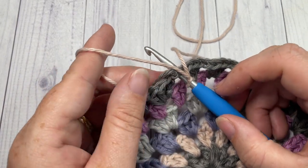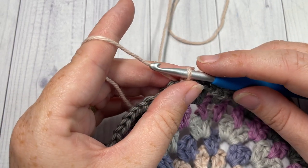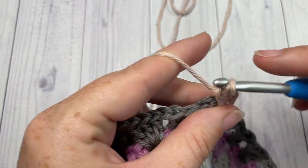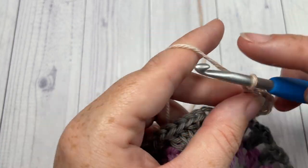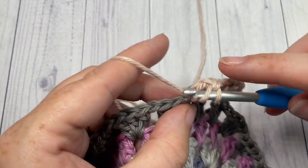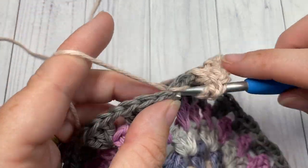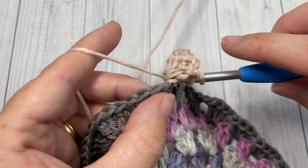For round seven, join color B in any chain-one space. Repeat what you did for round four: chain three into that same space, work three double crochet stitches — your chain three counts as a stitch. Skip the next chain-one space and three double crochets, into that next chain-one space work four double crochet stitches and chain one. Continue all the way around, ending with a chain one, then join with a slip stitch into the top of your first stitch.